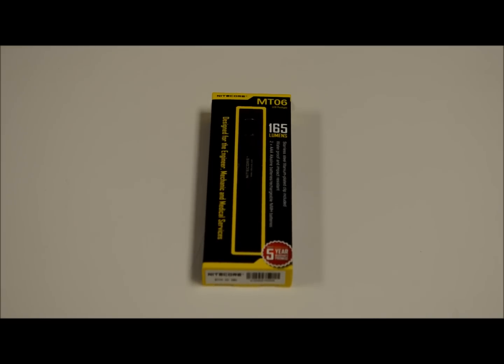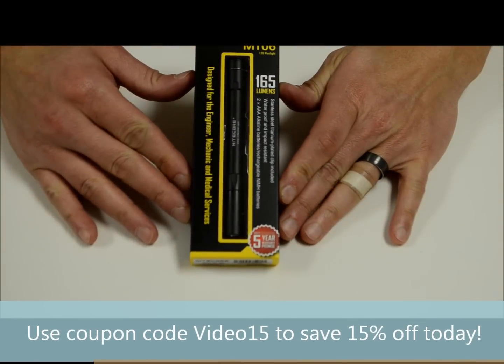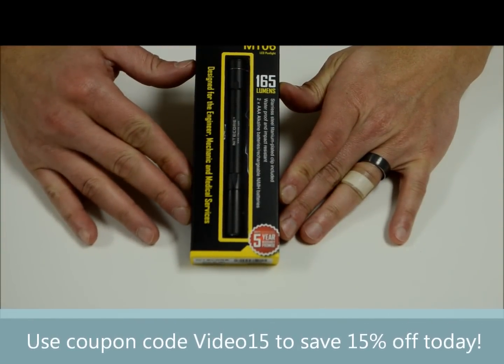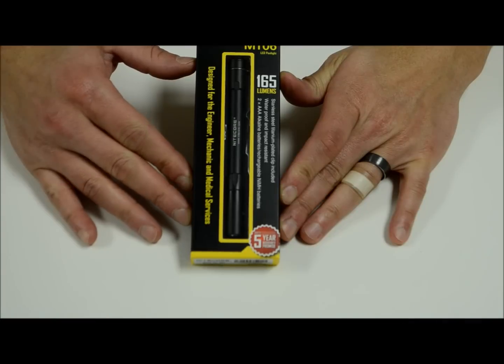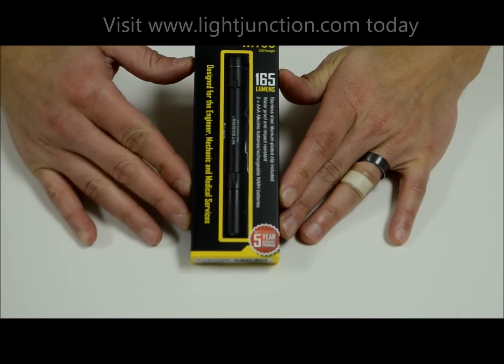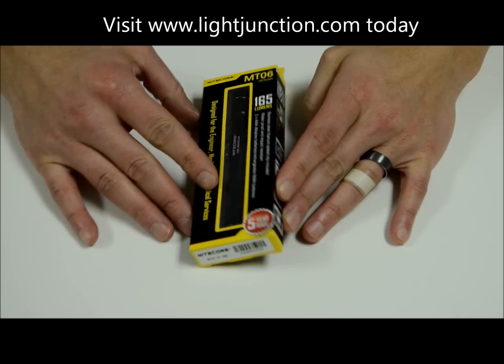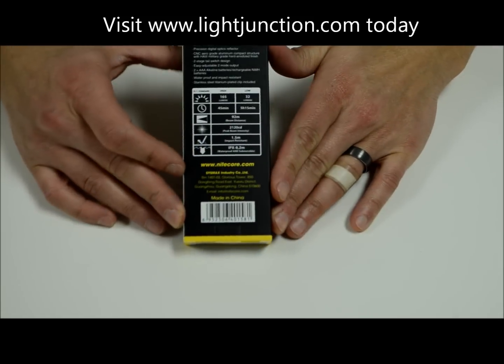Hey everybody, this is Brian from Light Junction. Thanks for clicking on our video today. We're going to be going over a new release from Nightcore called the MT-06. This is their most recent pretty high-powered LED pen light, tops out at 165 lumens so nothing to joke about. We'll take it out of the box, put some batteries in it and see what it does, but before we do that let's go over some of the basic features of this light and the specs.